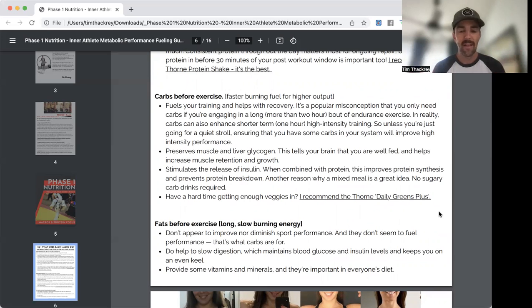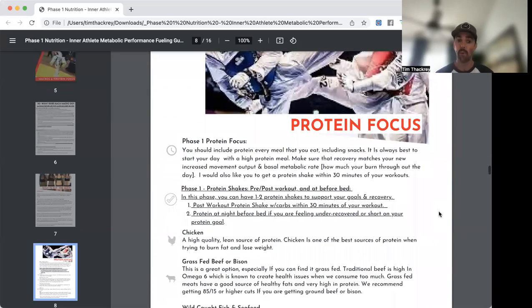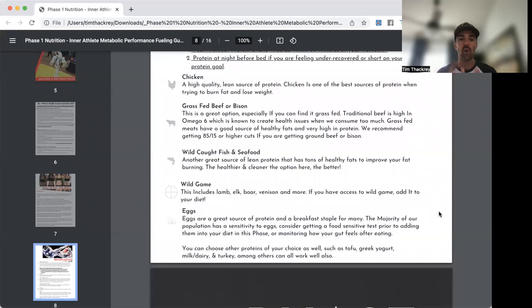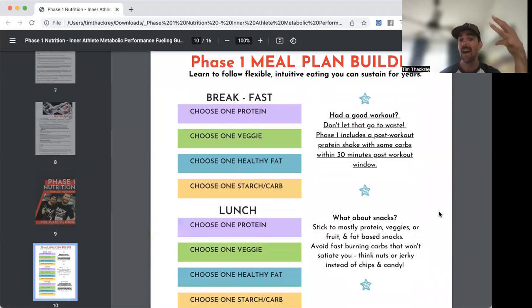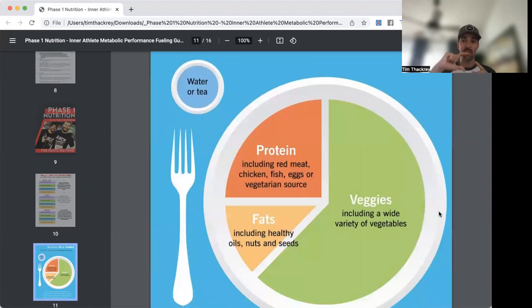If you're at school all day, you don't need 100 grams of carbs — nothing wrong with some, but use what you need. Here are some of my favorite protein sources. The plate method: every meal should have a protein, a veggie, a healthy fat, and some carbs or starches. About a quarter of the plate is protein, an eighth is fats, and the rest is filled with lots of vegetables.